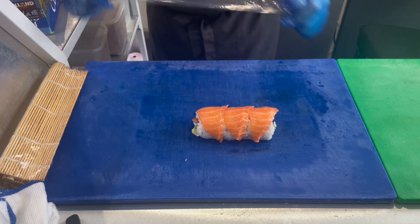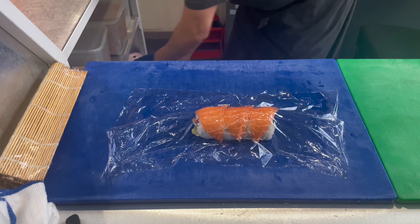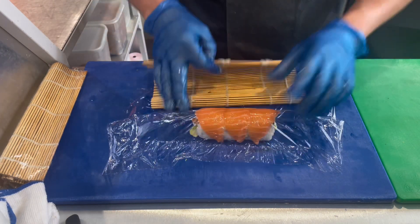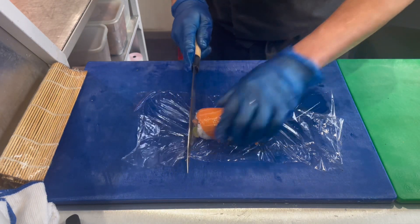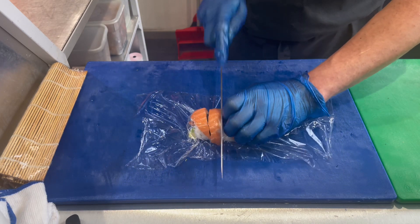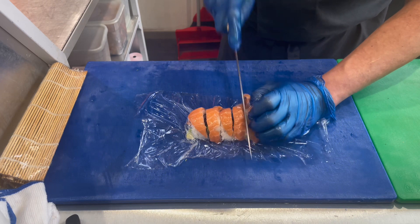We wrap it in cling film so it's easier to cut. We take another bamboo mat without cling film, press it a little, and then we're ready to cut the sushi.